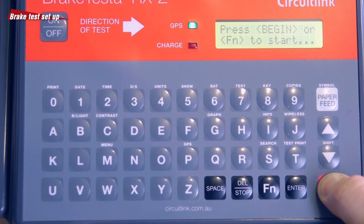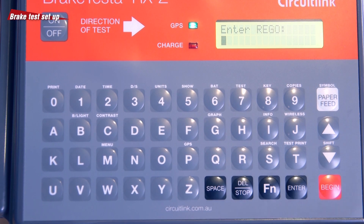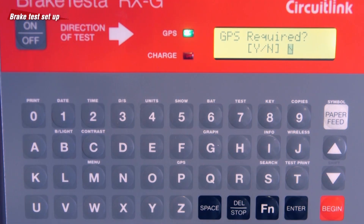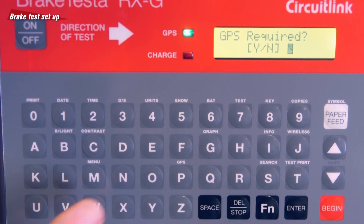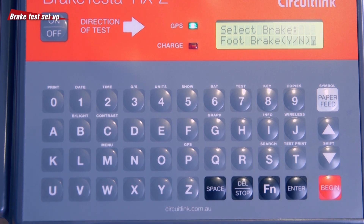Press the Begin button and enter your examiner number followed by the Enter key. Now, do the same with the vehicle registration. Confirm if GPS location is required on the printout. Selecting N or No here will allow the test to proceed without a GPS lock. Select the weight category of the vehicle you are testing, then the type of brake test you plan to conduct. In this case, we are performing a standard foot brake test.